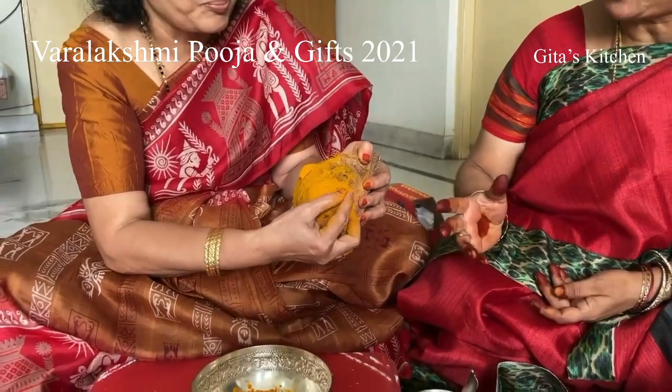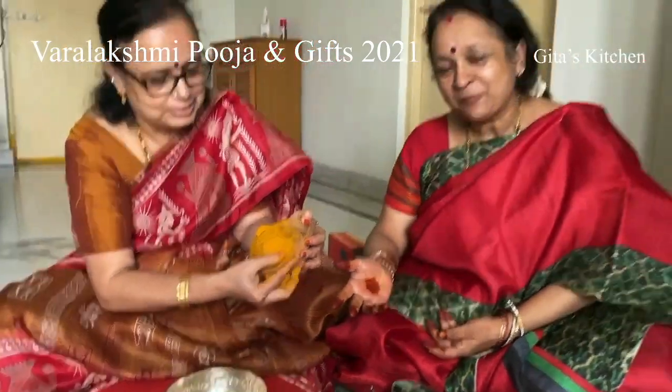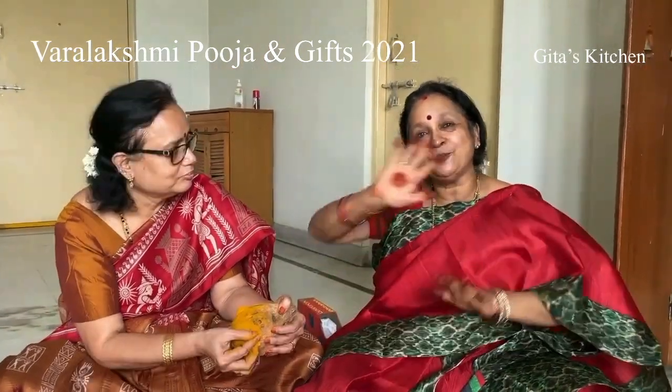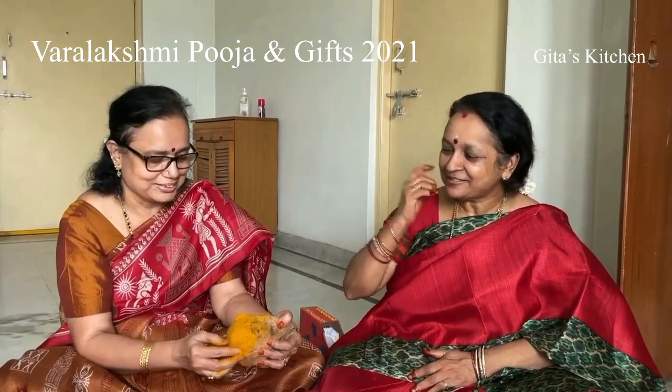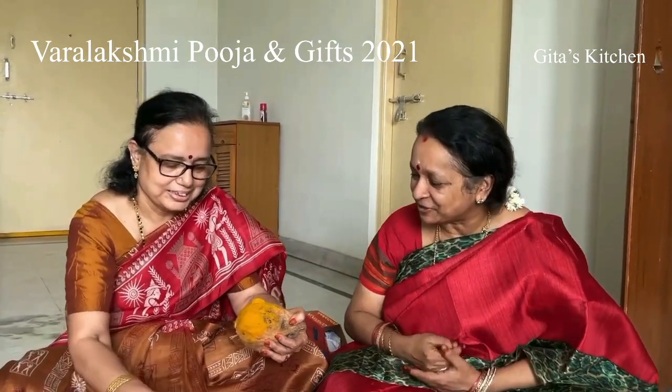Each state has its own type, or each family, I should say. Because in my grandmother's place, she used to draw a painting of Lakshmi — it was permanently on the wall. So here, Rama is doing all the decoration on the coconut.